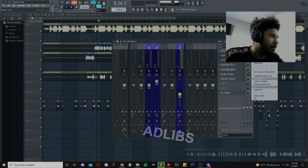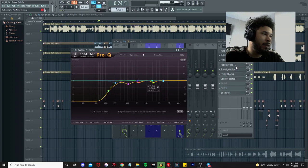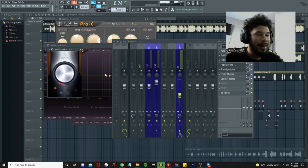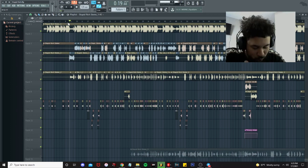Let's go ahead and turn all the effects back on. For the ad-libs, I do take out a little bit of the low end, kind of boost the high end up a little bit more — just to give it some separation so you don't have phasing or clashing issues. Then we added a Sound Goodizer. We also got a Fruity Chorus on here just to give it a little bit more space.